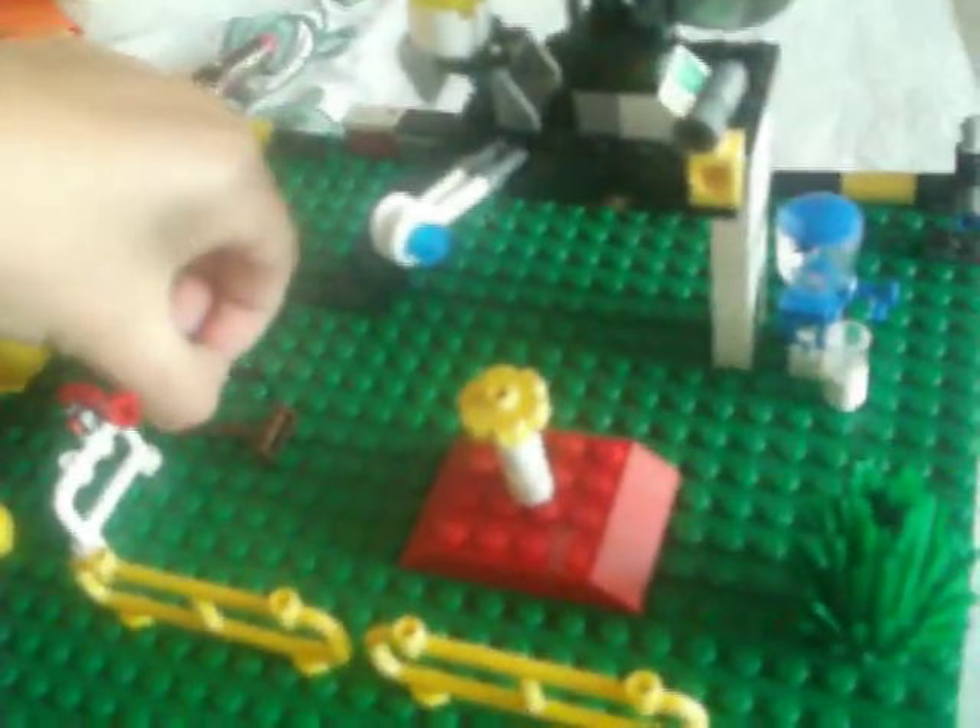This pan. Box. Spanner. And what else is there? Bone.